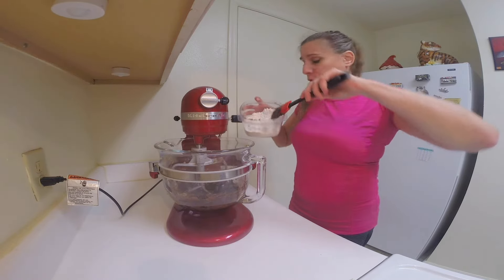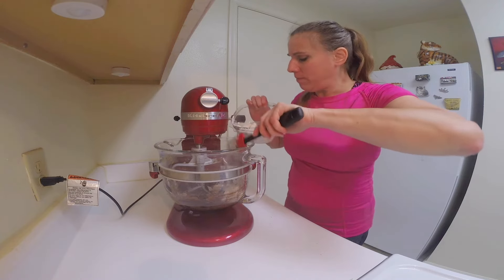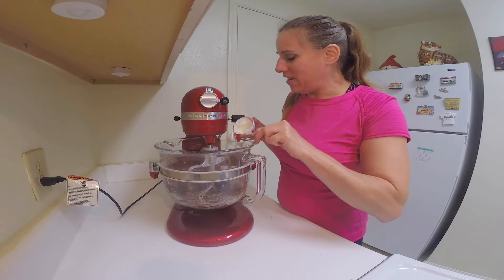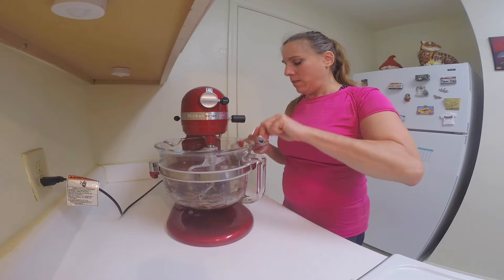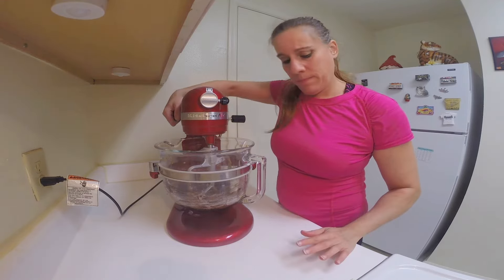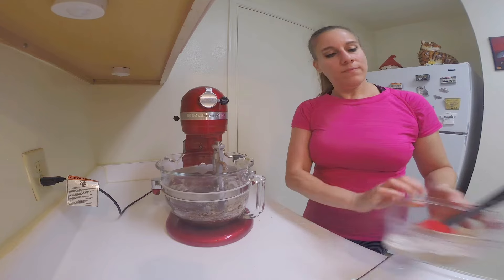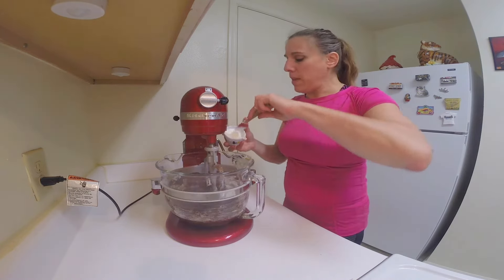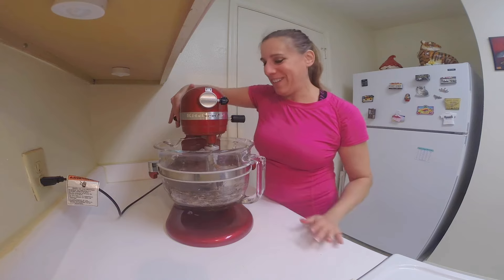We're going to add in one third of the flour and mix that really well. Half the sour cream goes in — blend that really well. Then one third more of the flour, and then add in the remainder of the sour cream and blend that in as well.